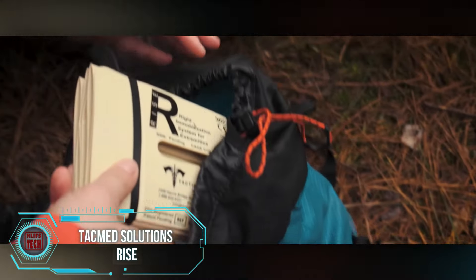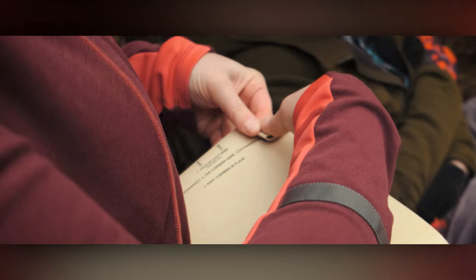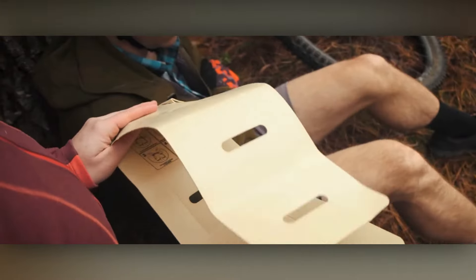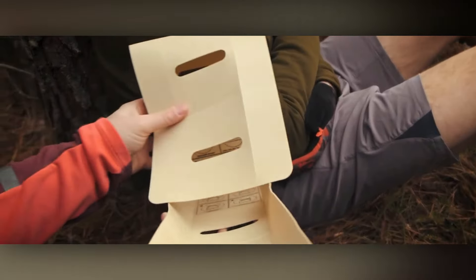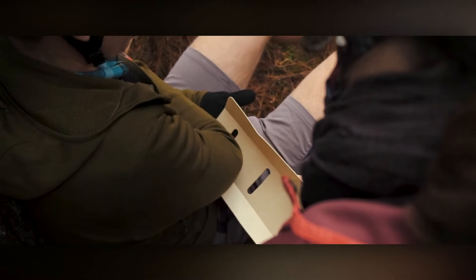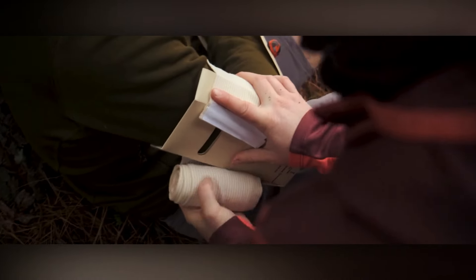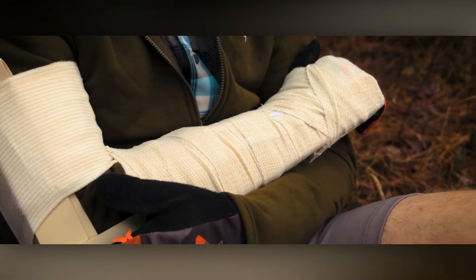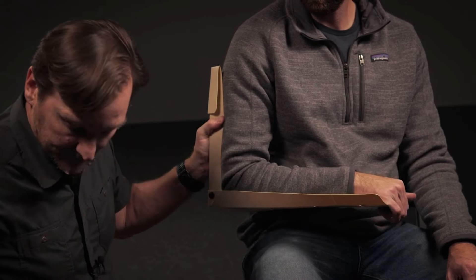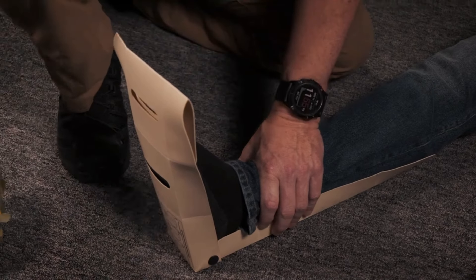Accidental falls can catch anyone off guard, especially cyclists navigating forest paths. When unexpected twists demand the immobilization of a limb, the rise splint proves invaluable. Weighing a mere 113 grams and compact enough to slide into IFAC first aid kits utilized by NATO military, this splint unfolds to 81 centimeters, securing limbs at a 90-degree angle. Not only is it reusable, but it also comes at a reasonable cost of $27 — a lightweight and practical solution that ensures you're prepared for unforeseen situations without breaking the bank.